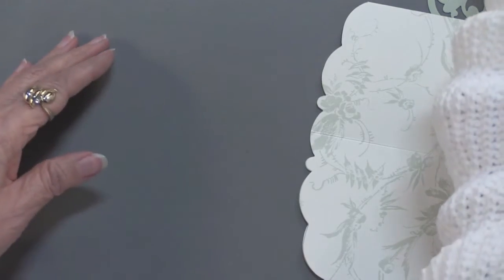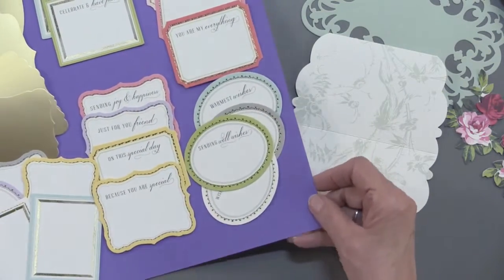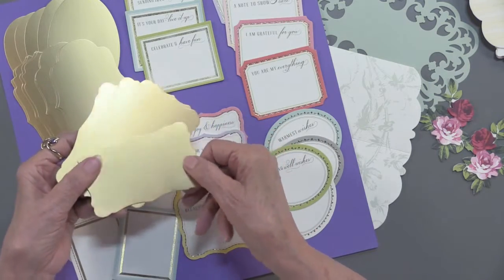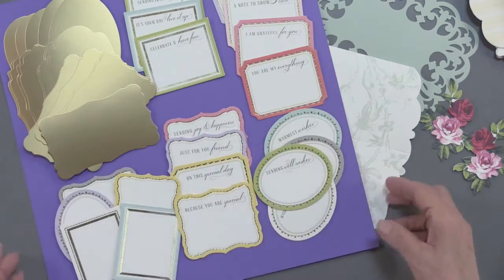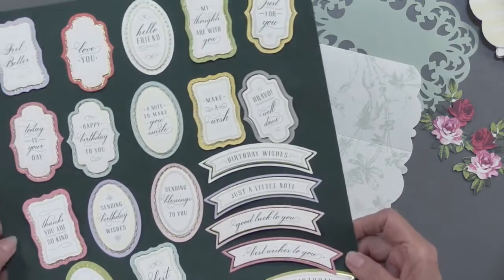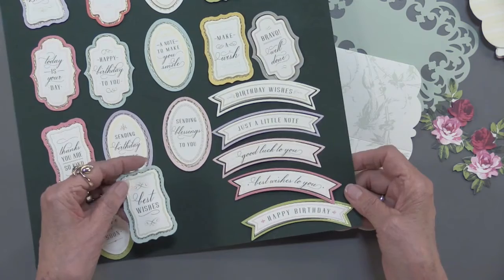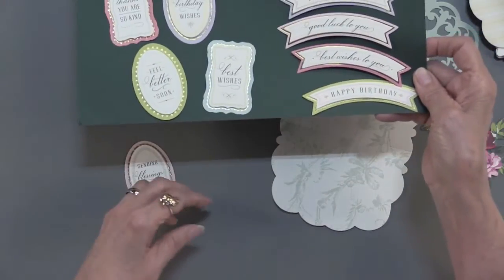Then we have our messages. We have all of these and they are foiled — just lightly around the edge. Then we have some that are blank in case you wanted to say something different. Then we have these layers, all foiled gold, and we're going to use these on our card too. These are also three-dimensional and foiled. So there are 20 different messages and greetings to choose from. I'll pull the 'Sending Blessings to You' — that's sweet.